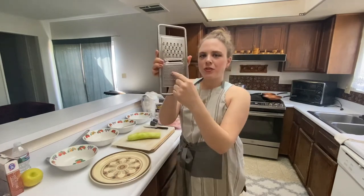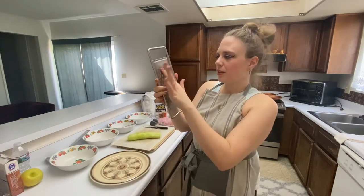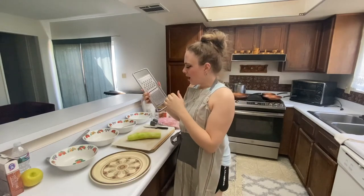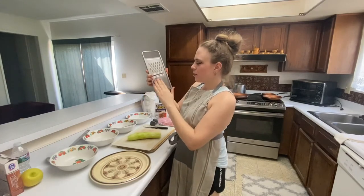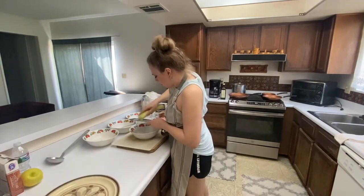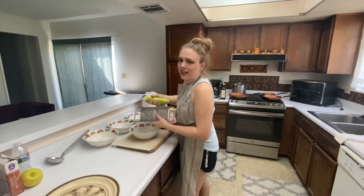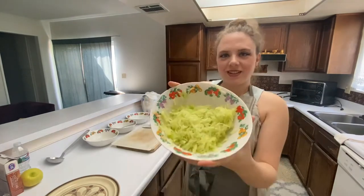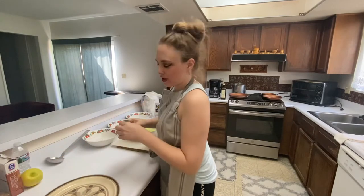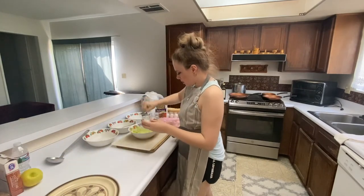Get a grater — you can either do the fine one or the bigger one. I'm going to use the top one, the bigger grater, because if you use the smaller grater it gets a little bit too mushy. I think that's already mushy enough. Okay, now we need a pinch of salt.